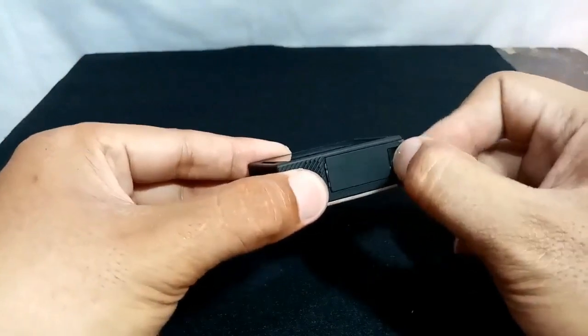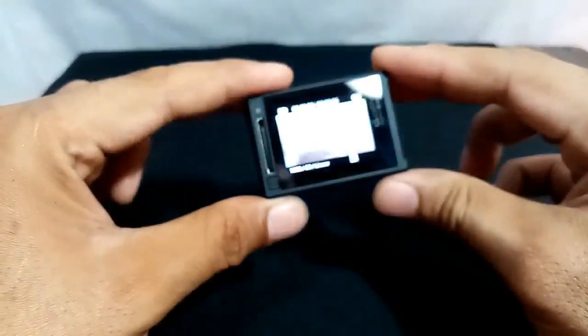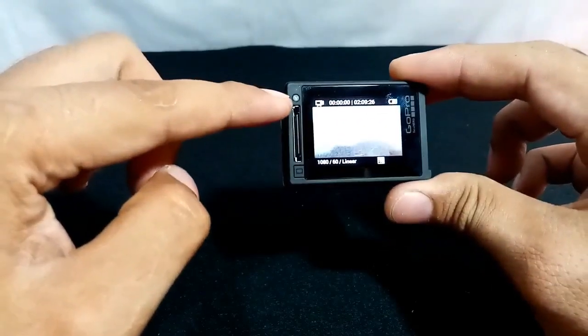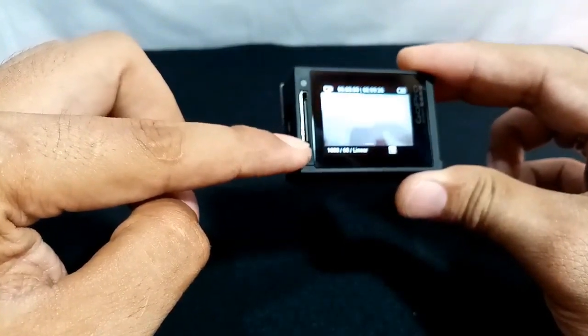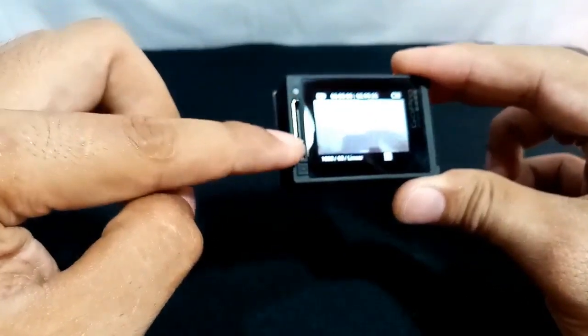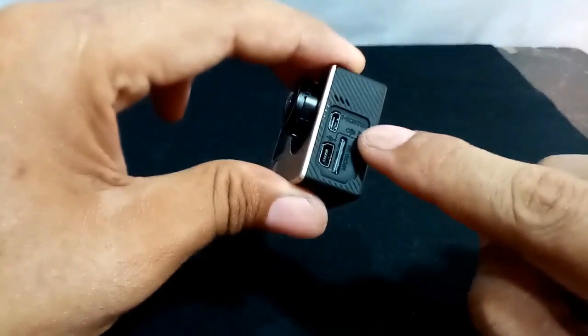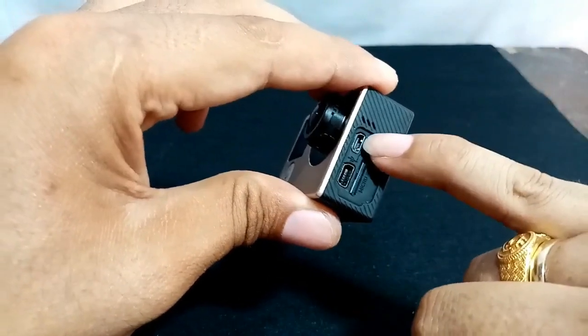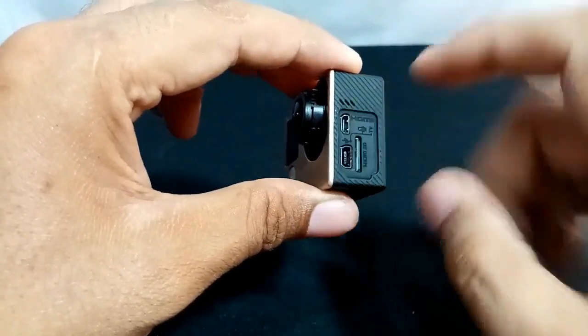This is the battery. It also has a slot — I think this is for an external battery. Here it also has the USB port. There's an SD card slot, and this one here is for the HDMI.